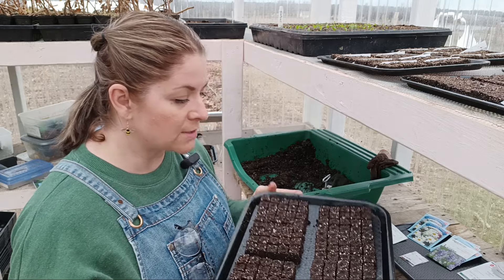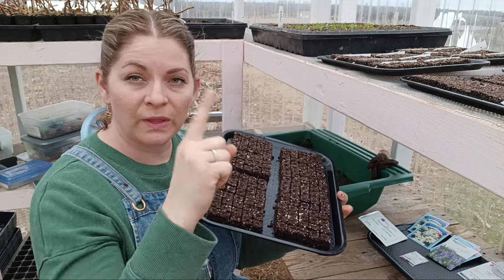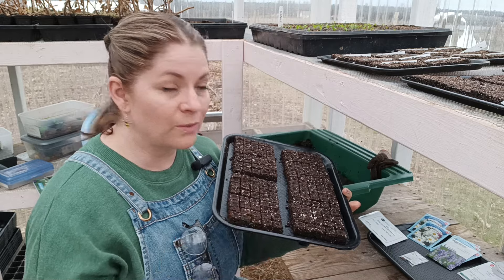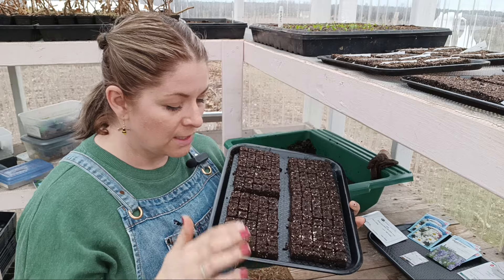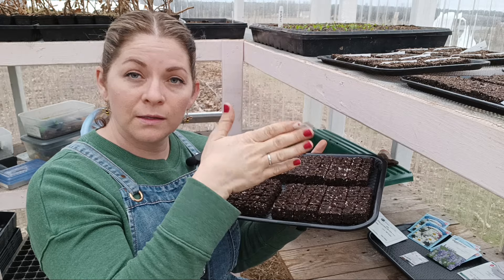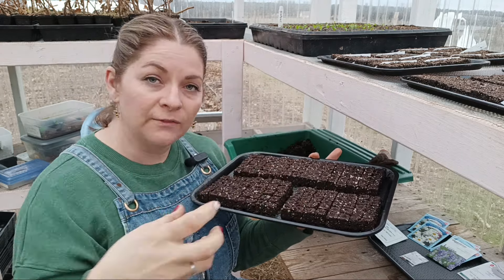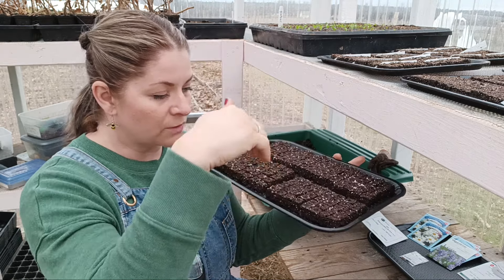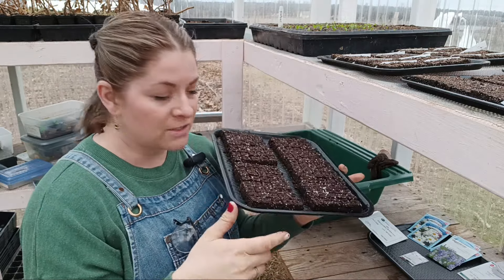With soil blocks, you don't tend to get your plants root bound. That's when the root starts spiraling around in your little plug tray, which actually stunts the growth and can be damaging for the stem length and the productivity of your plant. Soil blocks allow the plant to air prune — once the roots hit the edge of the soil block, they stop growing outward and find different areas in the block, creating an inner web of roots underneath, which is really awesome.